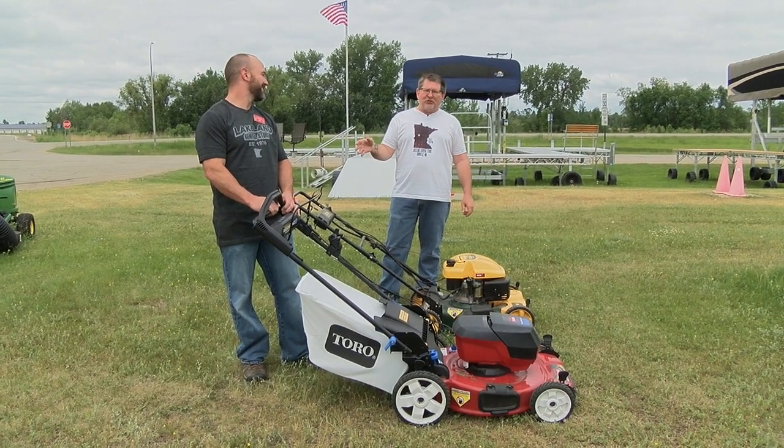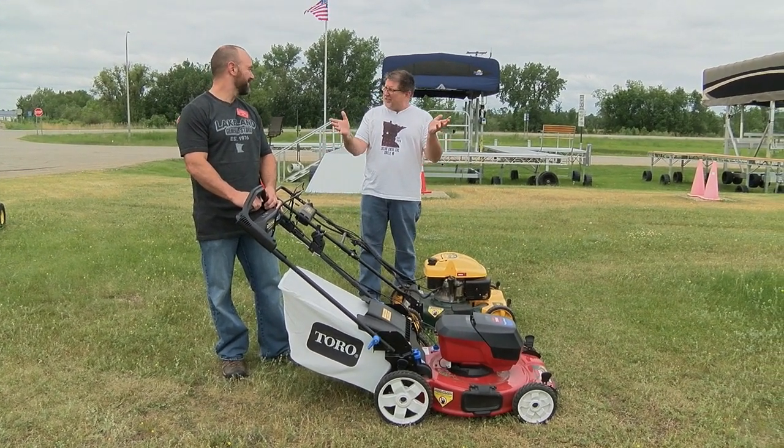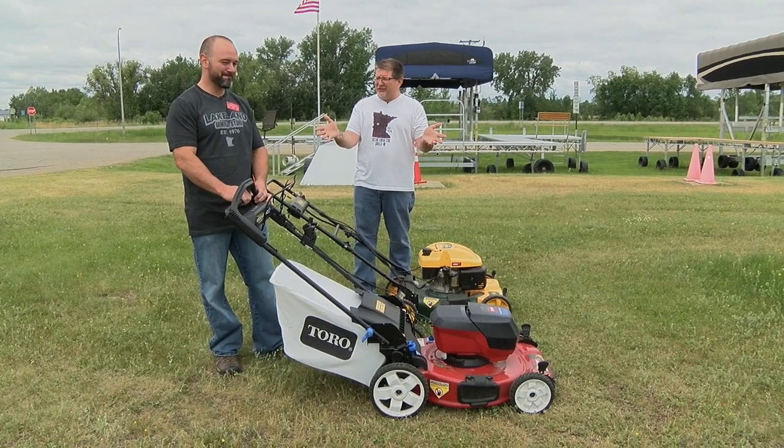We're tooling around with Bob. We're at Lakeland General Store in Dunn Villa. Bob, you know, we talked about Toro and some of the lines, some of the newer things that you have here at Lakeland General Store.